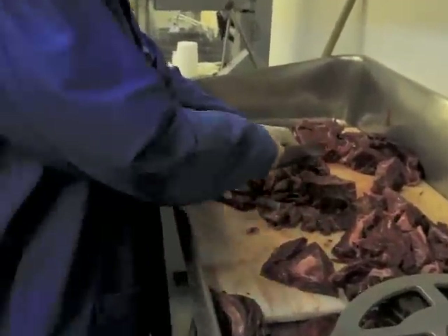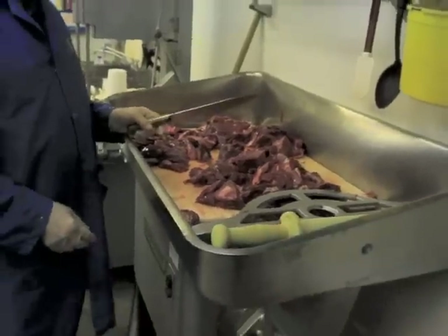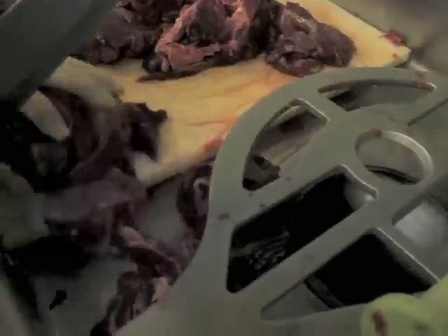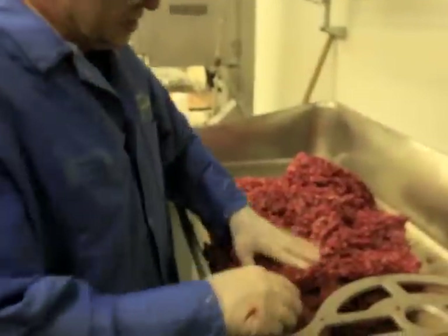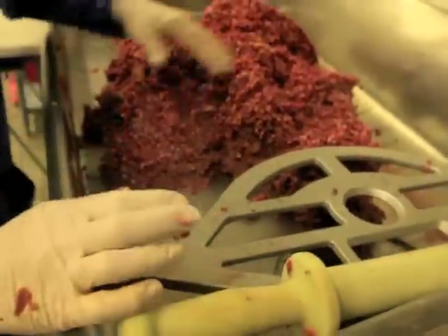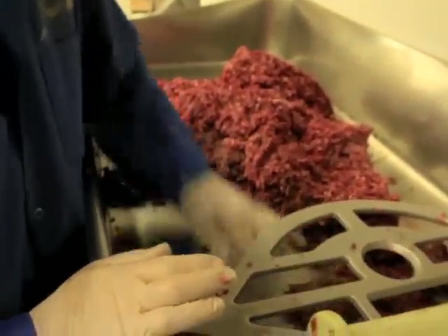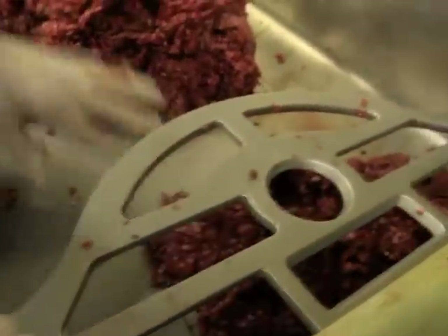After we get it cut up into smaller sized pieces, then we grind it. While we're grinding this a second time, just to get all the meat mixed and the fat mixed together — what little fat there is in the elk — we're putting this twice ground elk into our mixer here.